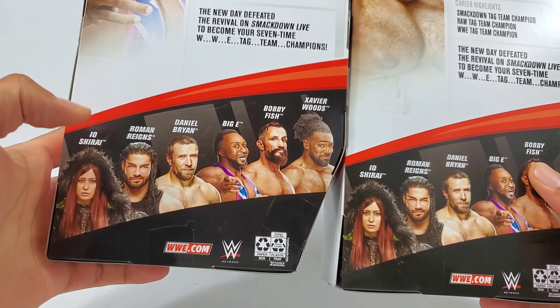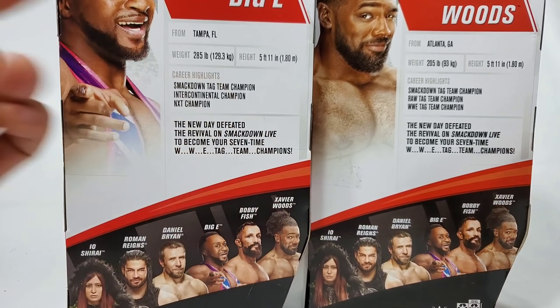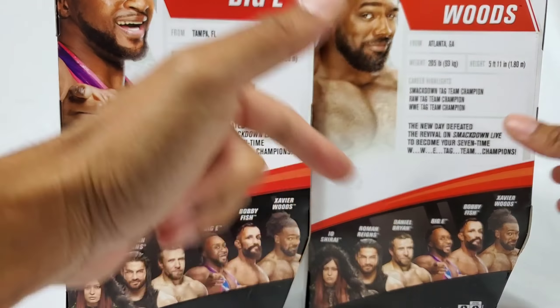We did review two out of the six already — we covered Roman Reigns as well as Bobby Fish. Io Shirai — turn on that notification because she's going to be joining Danny O'Brien.